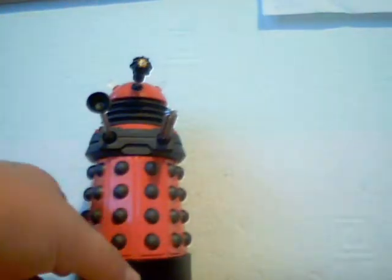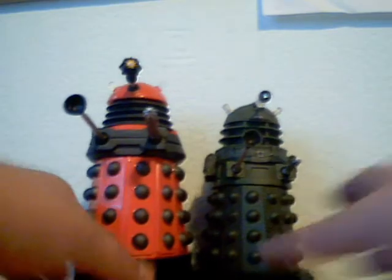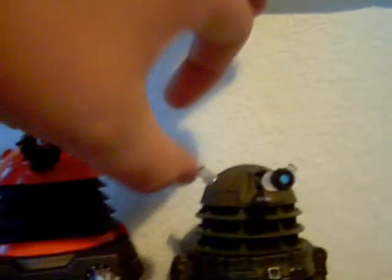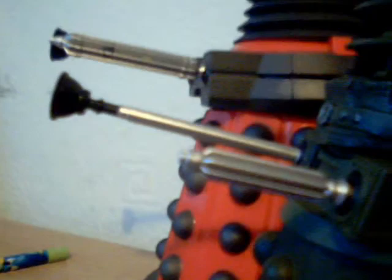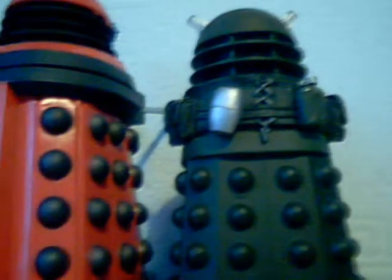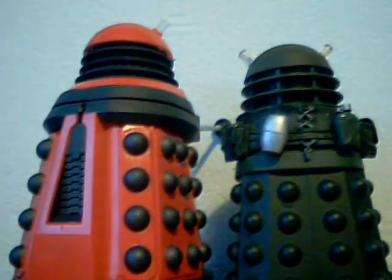I thought I'd compare it to a normal Dalek — I've got my Series 5 one inside. Straight away you can see the massive height difference; there's about a two to three centimetre difference in height. The eye stalk is completely different, the middle section is completely different, and the weapons are humongous compared to the older ones. The orbs are different, the bases are different, and the backs are different. I must say I like the backs more on the old Daleks, because the red Dalek's one just looks, no offense, completely weird.